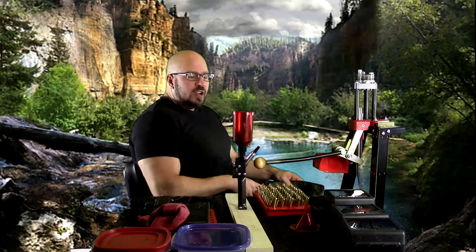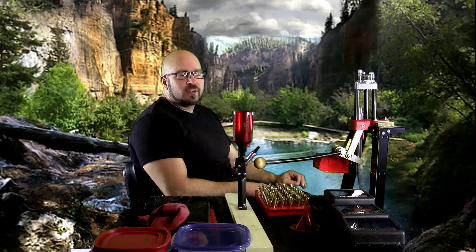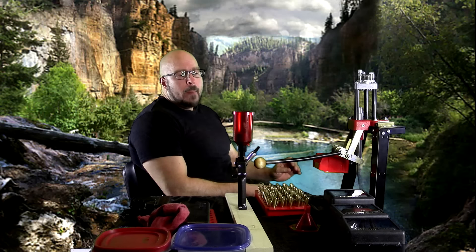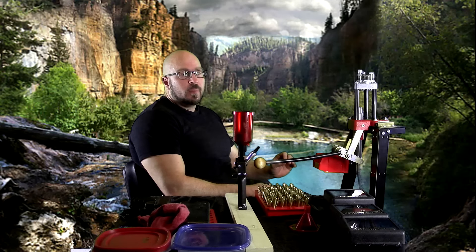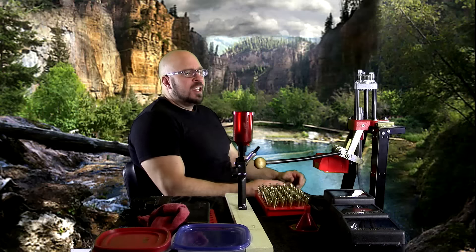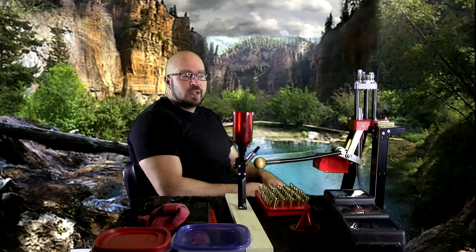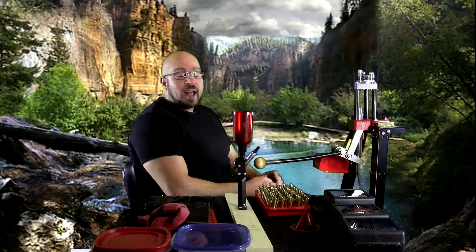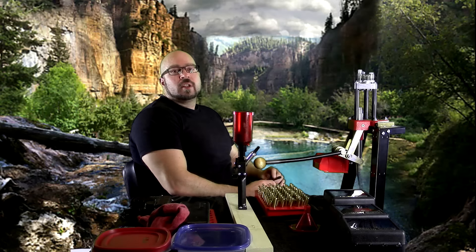Hey everybody, it's Jason Blaha here and today I want to talk to you guys a little bit about the importance of locking out on presses. Now I know this is a video I cover from time to time, but I think this is one of the topics that is important enough that if someone made a video on this three or four times a year, that wouldn't really be too many. Because it's something that gets pushed the other direction by so many people in the fitness community, and if no one is out there being a dissident voice actually explaining the reality of the situation, then people are going to continue to learn and believe bullshit and nonsense.